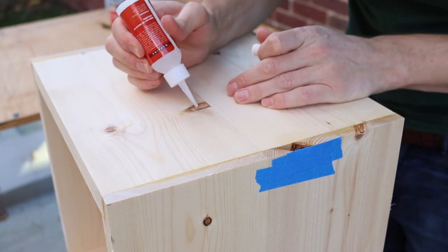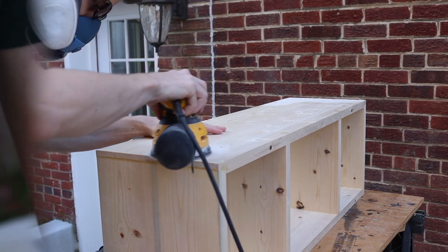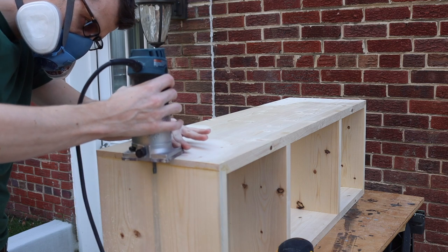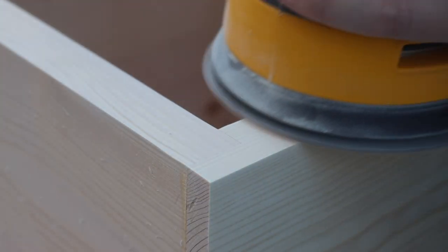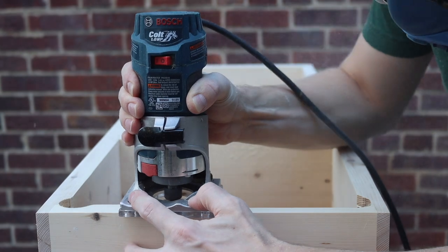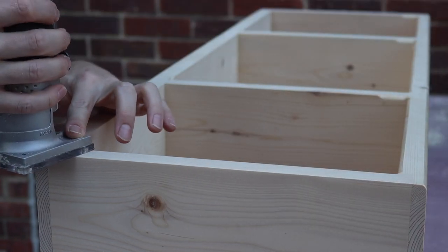I'm going to use some CA glue to stabilize a bunch of the knots in the wood. You could also use epoxy, but I tend to like CA glue for smaller applications because it's just a bit easier — you can work really fast and it sands quite easily. I cleaned up the rabbets with a flush cut bit from Bits and Bits, then I sanded all of the joints flush. I used my router to cut some slots into the back of each cubby which are going to hold the back panels. Then I used a round-over bit to soften all of the edges.